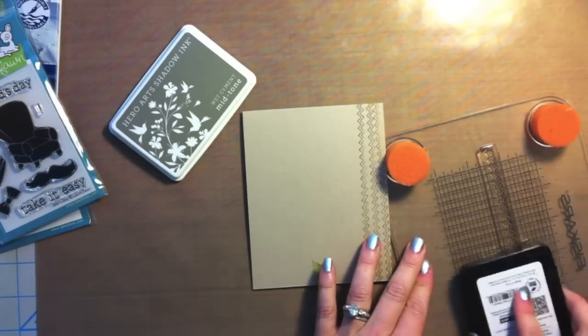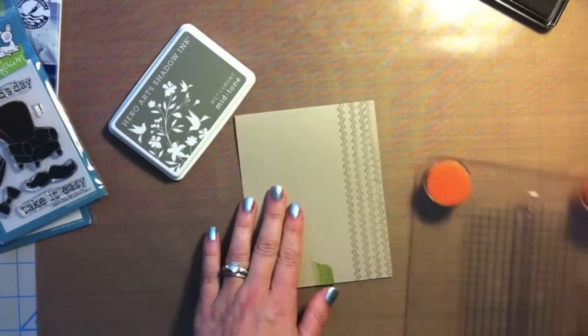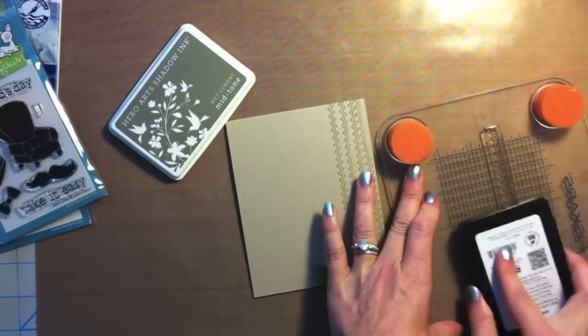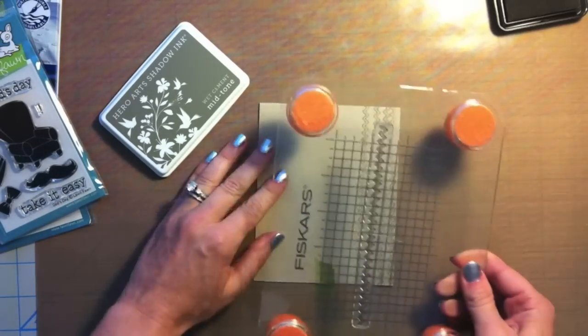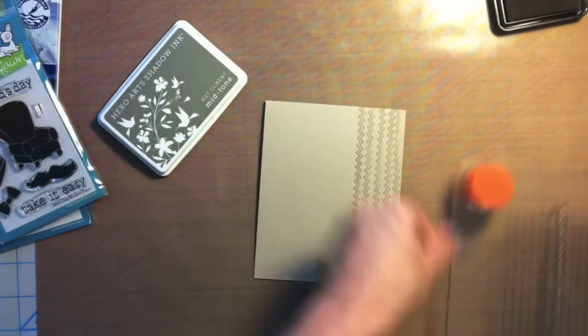I just placed another order with Simon Says Stamping. I think there are four or five more colors, and I really love Wet Cement on the cracked base. Melissa Shea is the one who introduced me to that little color combination — that's actually what made me buy the Wet Cement.